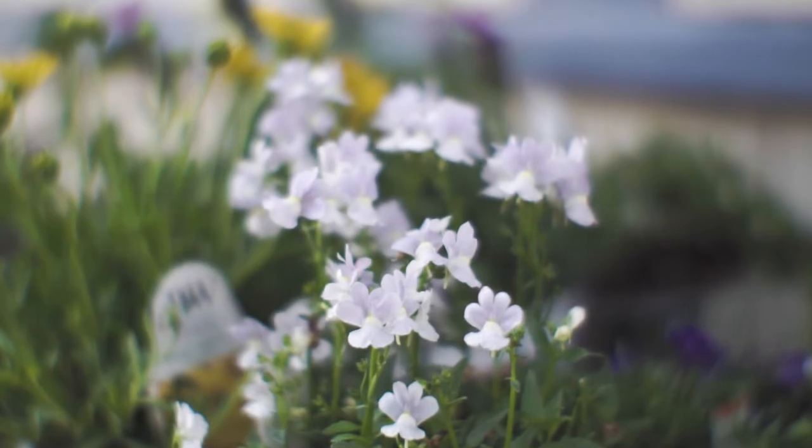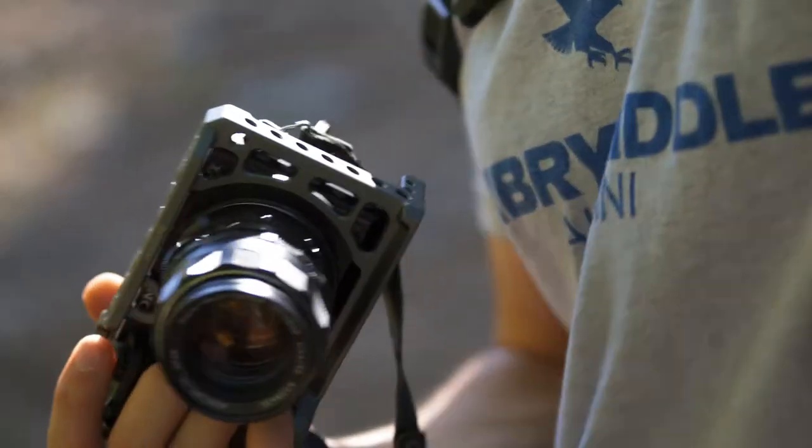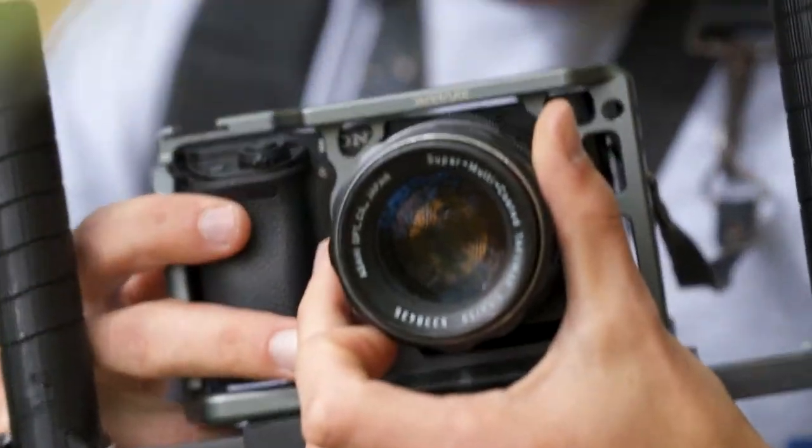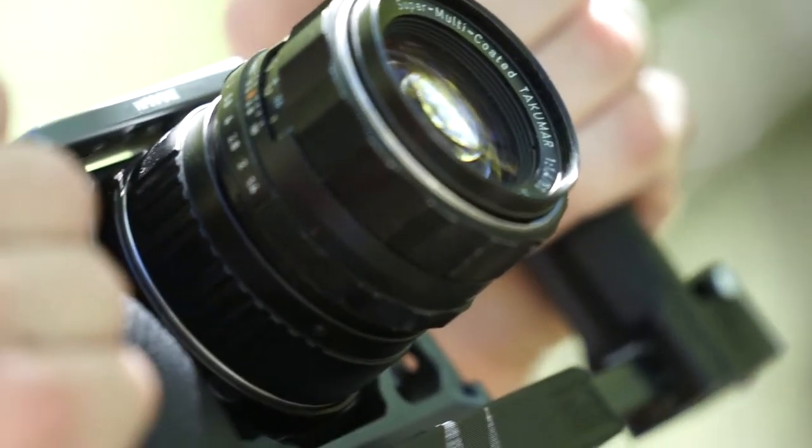The Speedbooster does add a decent amount of weight to my Sony a6000 setup, and for some this may be a downside. However, I enjoy this added heft, as it really gives the small camera a more stable feel in the hand, which lends itself to smoother handheld video.